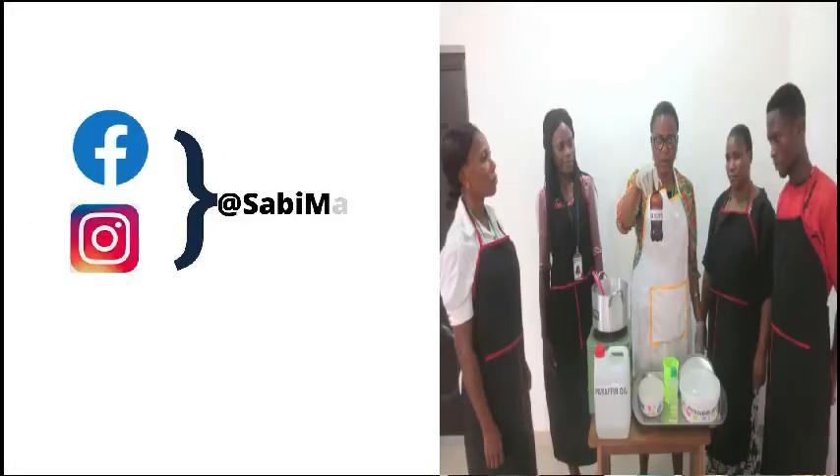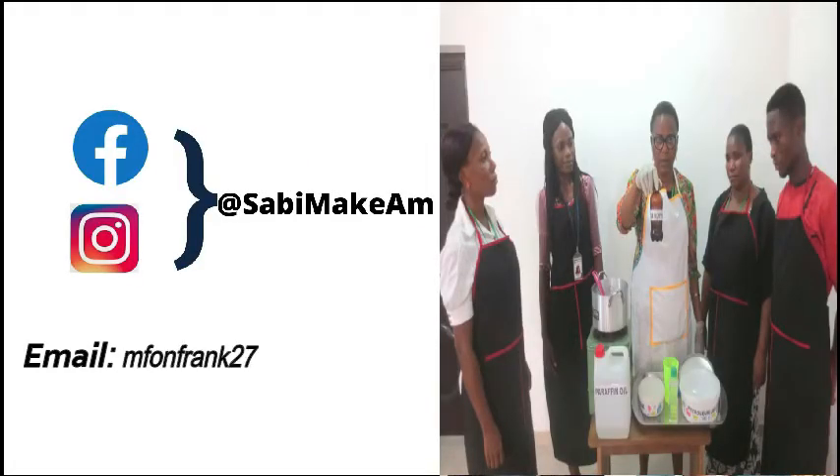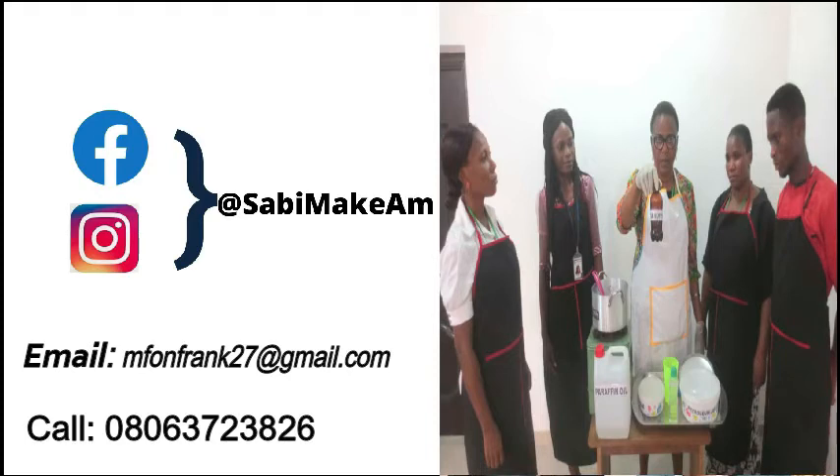Don't forget to subscribe to our YouTube channel at Sabi Makam, or follow us on our social media platform at Sabi Makam, or call us at the number shown.